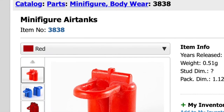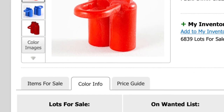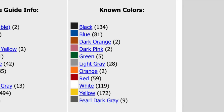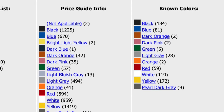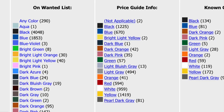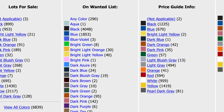As you can see if we go to air tanks on Bricklink under the colour information, the known colours are: black, blue, dark orange, dark pink, green, grey, orange, red, white, yellow, and pearl dark grey — so there's no purple. The price guide info obviously has no purple either; there's never been any purple ones sold because they don't exist. However, looking further down, under dark purple there are six people who want it on their wanted list, so other people want dark purple but they're clearly not going to get them.